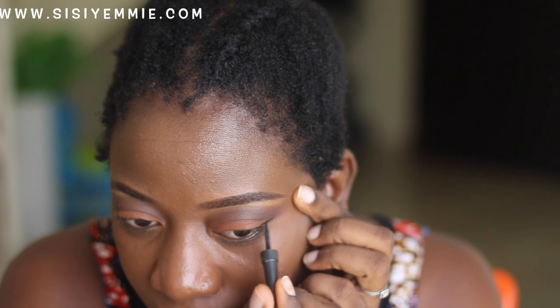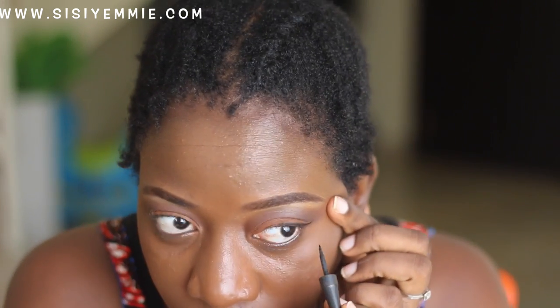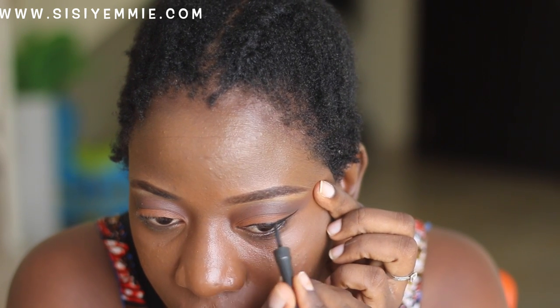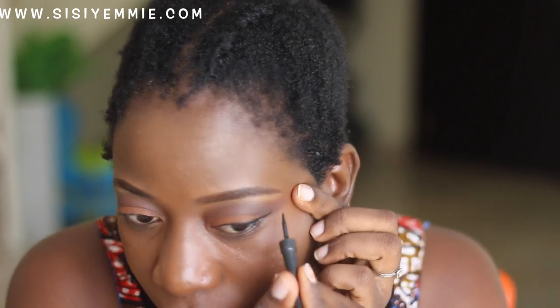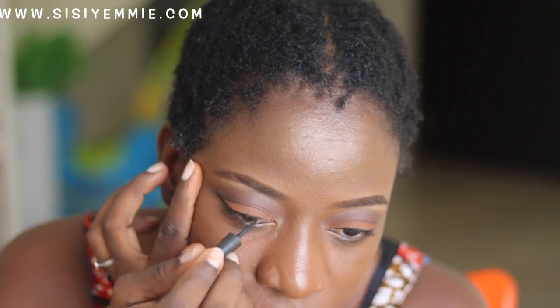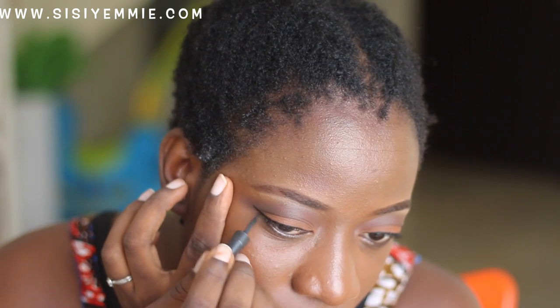I bought this Inglot gel liner yesterday so I decided to try it out today. You know how it is when you buy something new — it's exciting, you just want to use it! I really, really like it, so if you're looking for a good eyeliner you should try the Inglot gel liner.